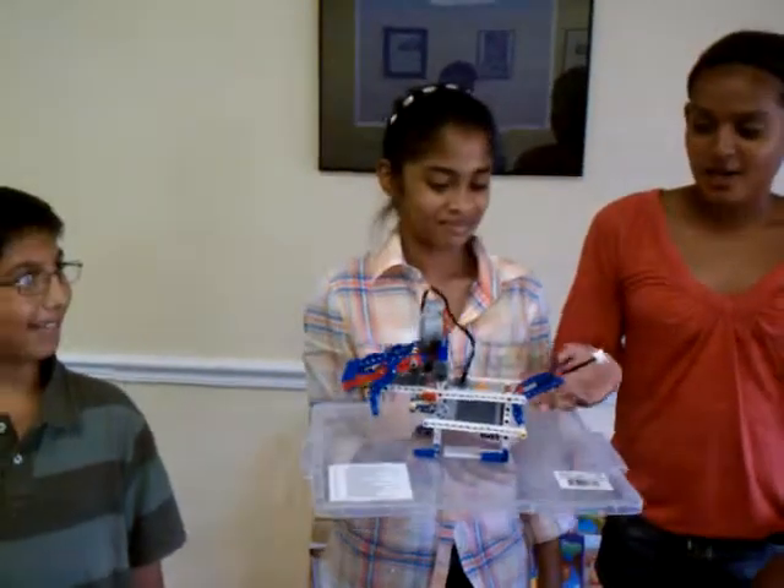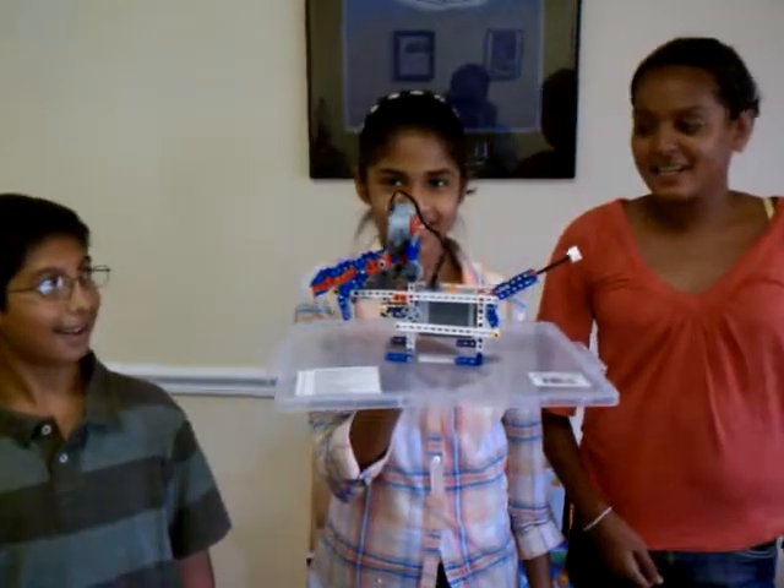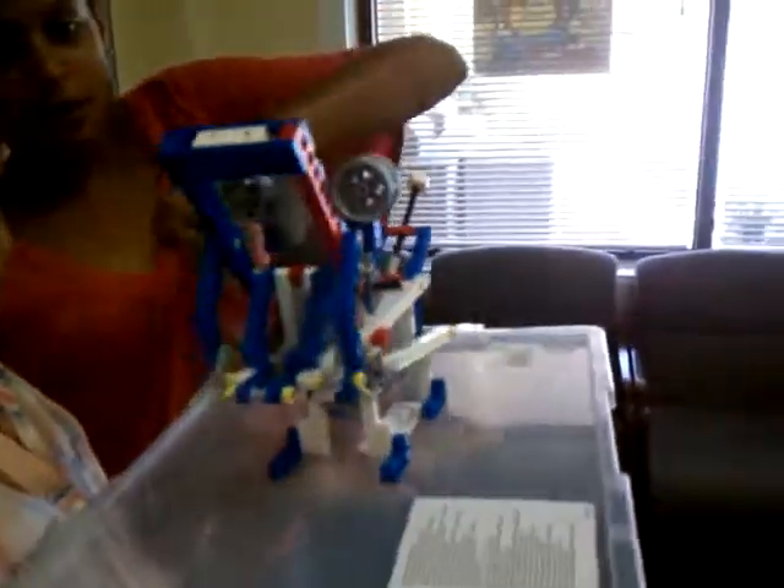We built a dog. His name is Robo Ritz. And when you turn the battery on, the motor powers here, and somewhere the mouth, the tail.